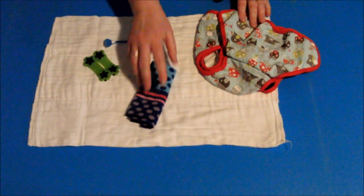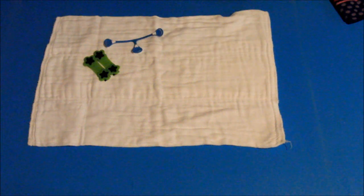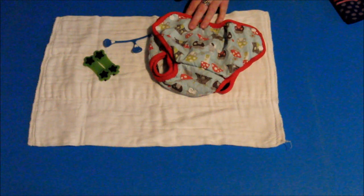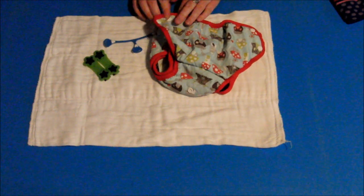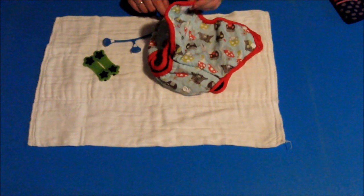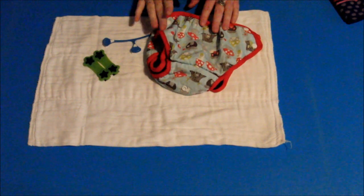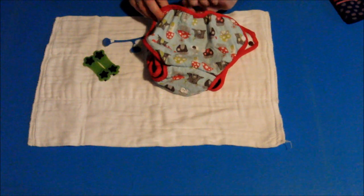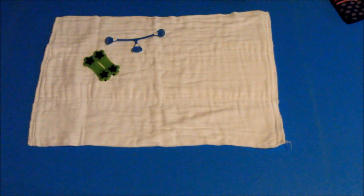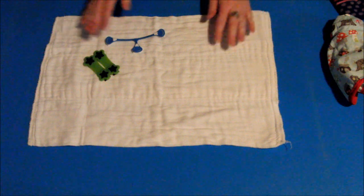Otherwise you can also use disposable liners, flushable liners, or none at all — personal preference. And your choice of cover. This cover here is a Gen Y universal cover. The reason I like this cover, especially in the early days, is the double leg gussets. I also like that this one is a side-snap closure because it means I can get a really nice fit.